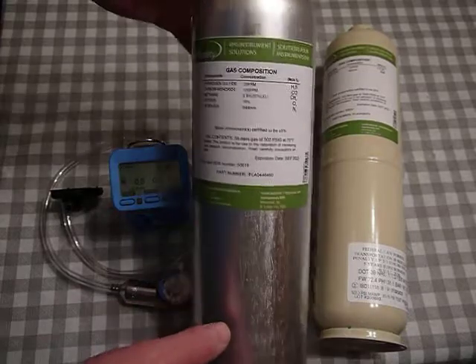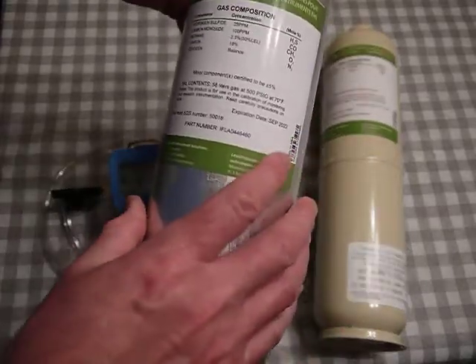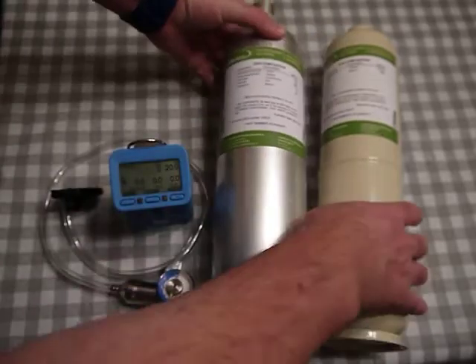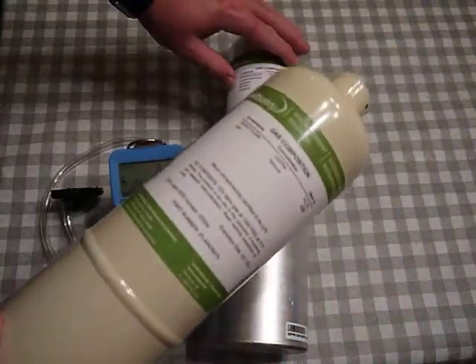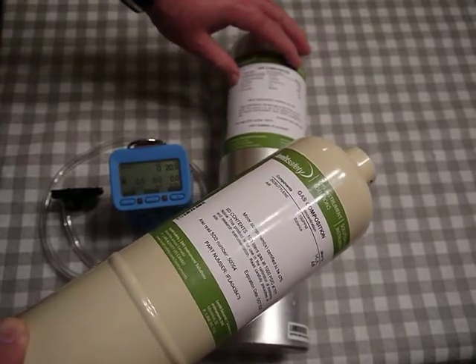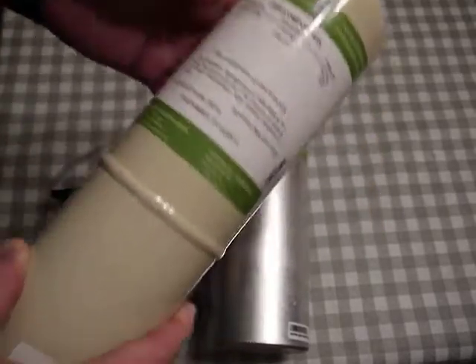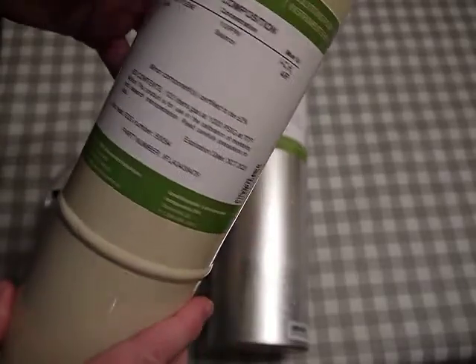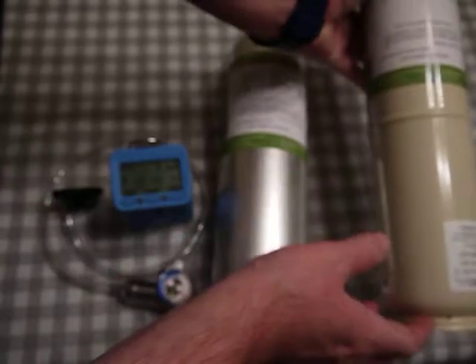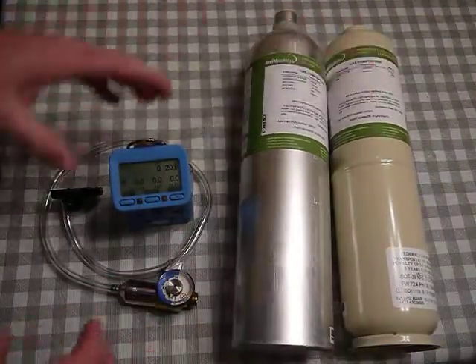Readings aren't moving around. I'm looking at my gas and checking the expiry date — that's still good. This is the four-gas mix with carbon monoxide, methane, oxygen, and a balance of nitrogen, plus hydrogen sulfide. The other cylinder is isobutylene at 100 ppm — expiry date is good.